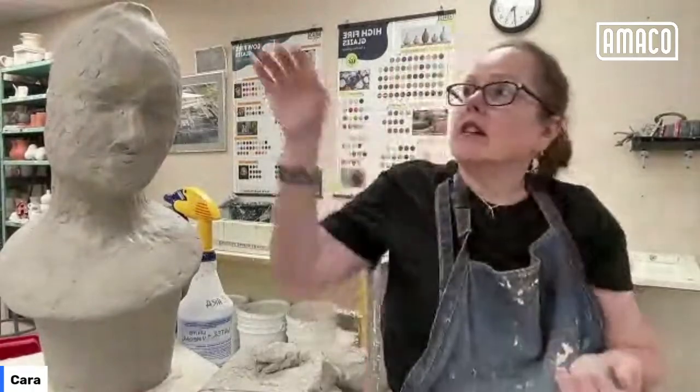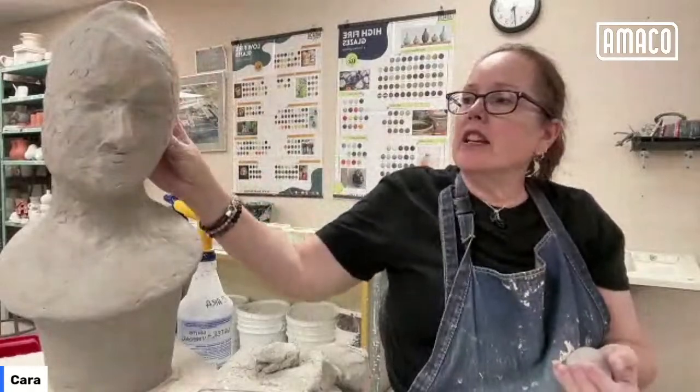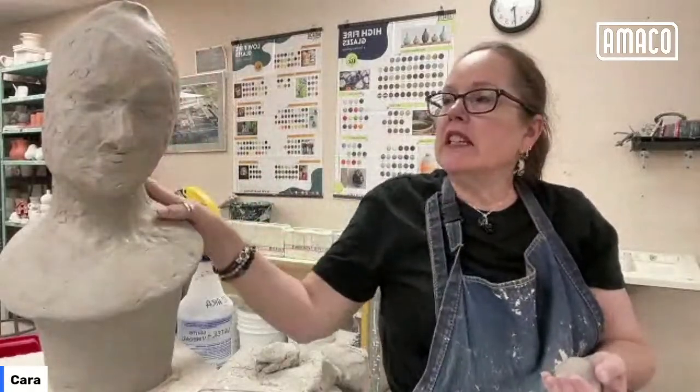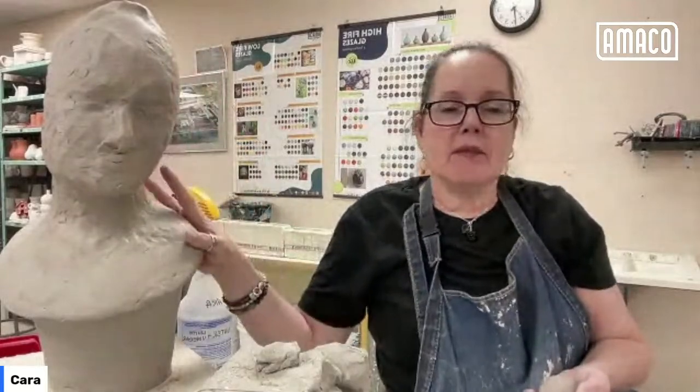I am still working on the bust that I've been building for the past several weeks. I just have the top of the head and any details. I think I'm going to leave it relatively rough, and then what I want to do is use the satin mat technique — and I'll show you an example of that.